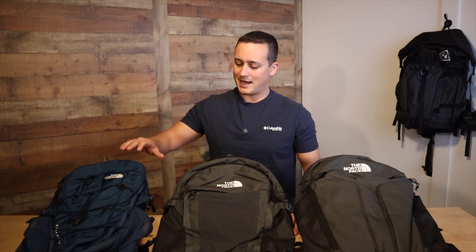Welcome back to the Outdoor Workshop. Today we're going to take a look at three different North Face packs that you may be taking with you to work, on the road, or to school. We have the Borealis, the Recon, and the Surge. Let's see how they compare.